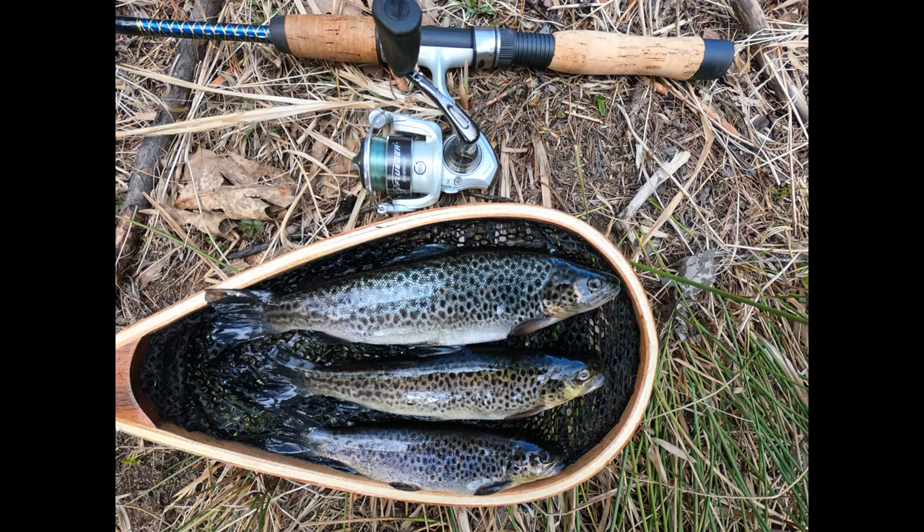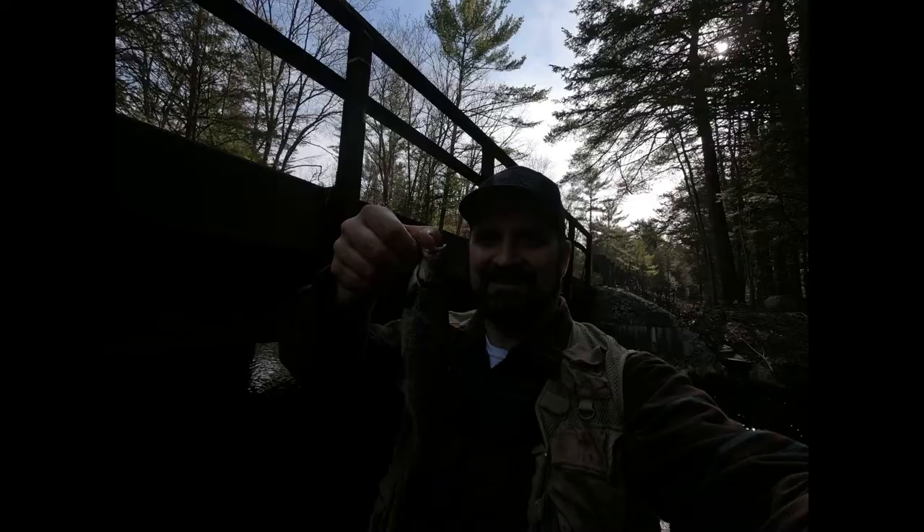Hello everyone, welcome to my channel. Pictured here are three brown trout that I had caught, and that night I took them home, cleaned them up and cooked them, and made a video. This is the end result — I hope you enjoy, I hope you learn something, and I'll be talking to you along the way.